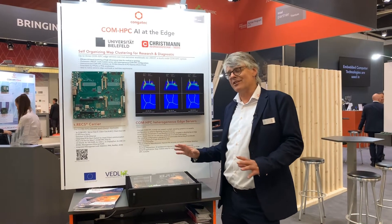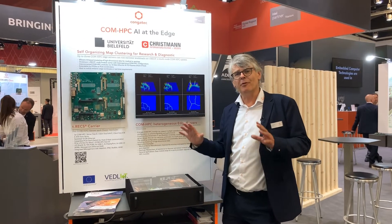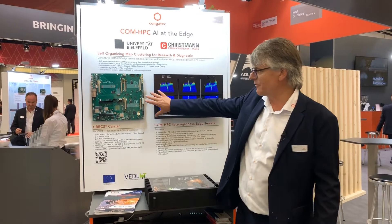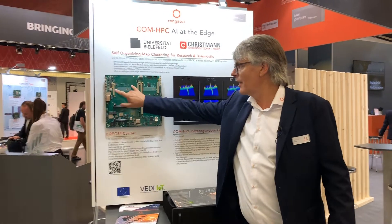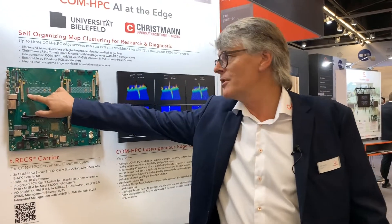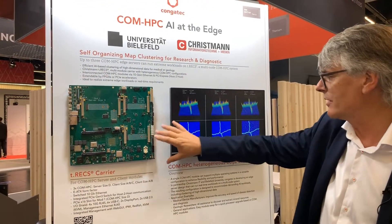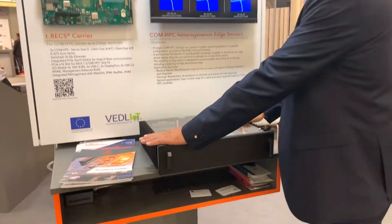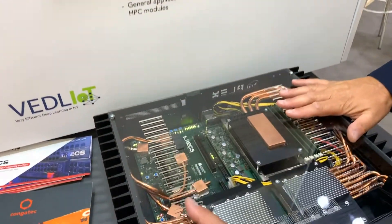Here we see an extremely impressive demo from University Bielefeld and Christmann. They created this impressive carry board which can have one server ComHPC module and two client modules, and you will see all of those are running here. It is passively cooled, so it's really a heat-generating system.